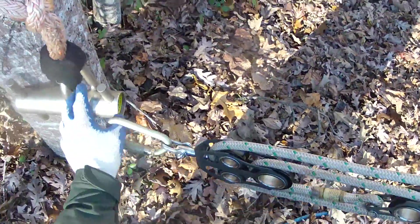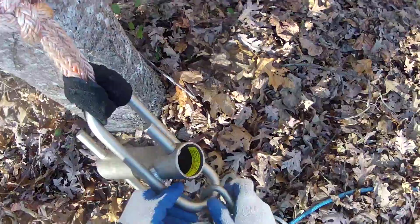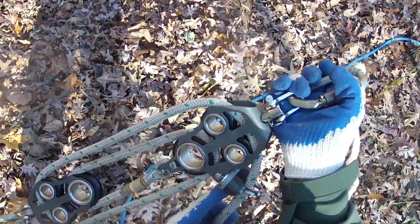There's a front and a back. The back end hooks on your porter wrap. The front end — you know it's the front end because it's got these jaws on it.